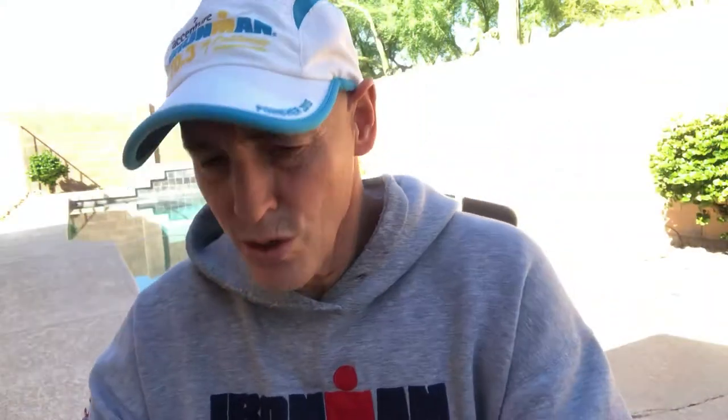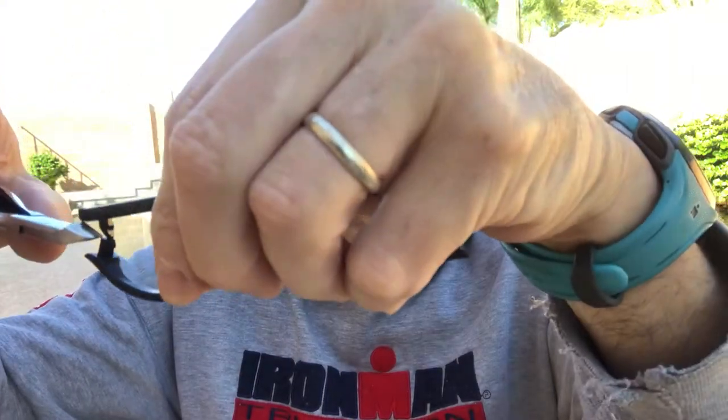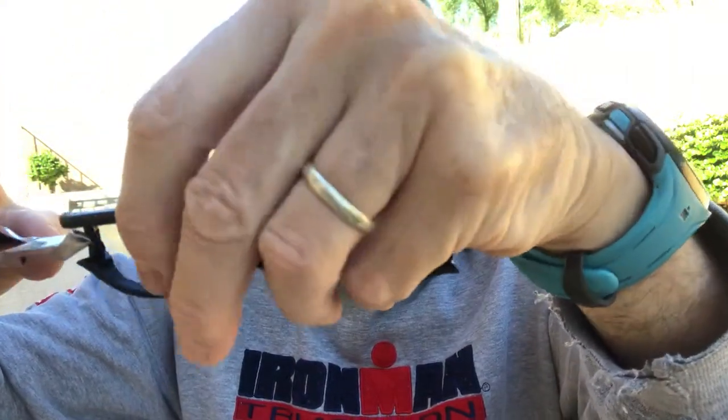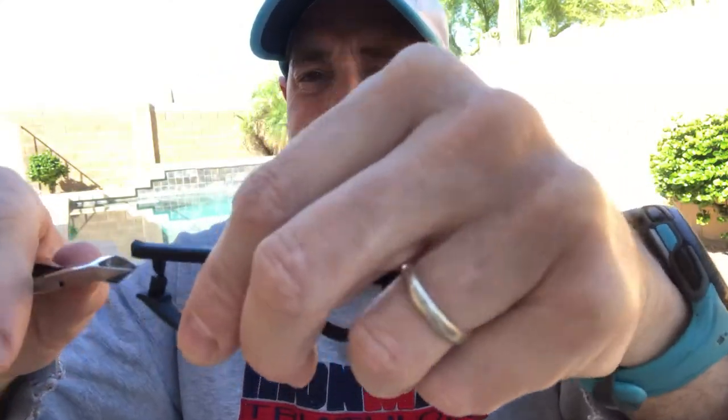These are brand new out of the box and we're going to put the next size nosepiece in. So the first thing we're going to do is pop this thing out. I'm going to show you how to do this right — just trim it off right at the top.